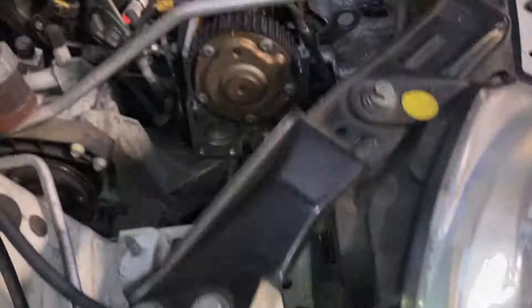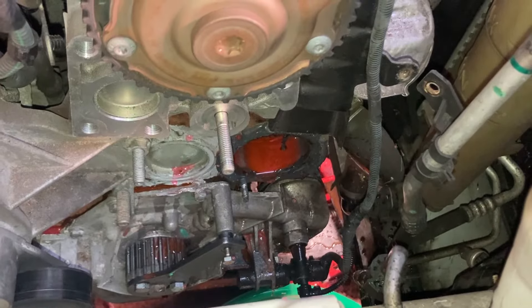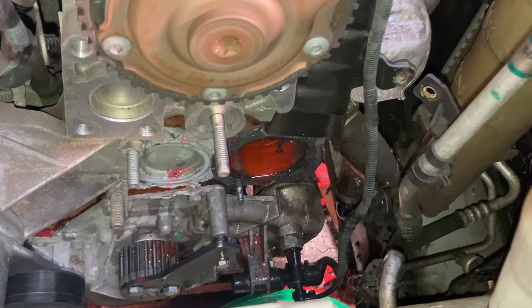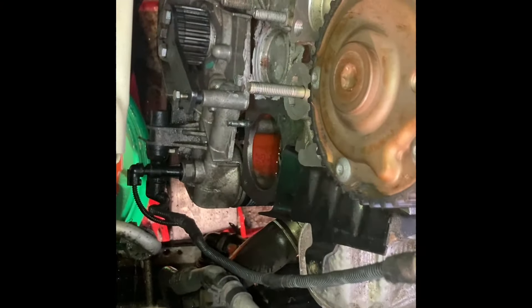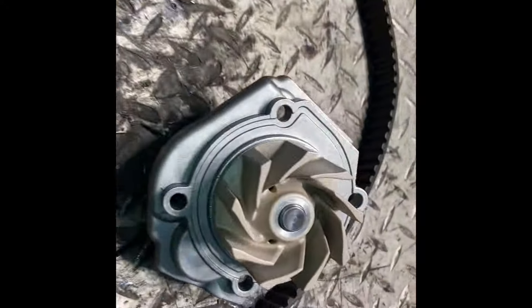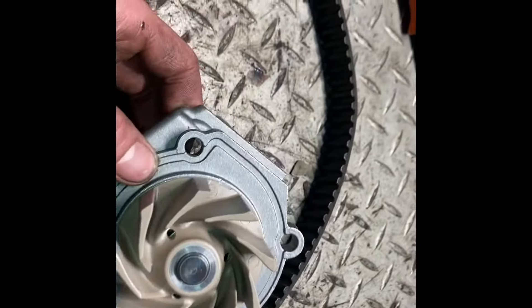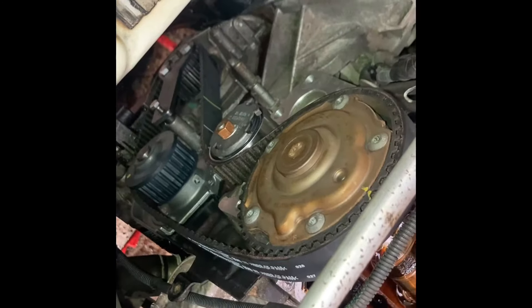Now we're going to scuff up the mating area for the new water pump and apply some new mastic, let that set, then work backwards — new cam belt, new tensioner, and put everything back together. We've cleaned the mating surface and we're applying mastic into the groove on the new water pump. While that sets we'll clean up the bolts, then let it get a bit more tacky before fitting.